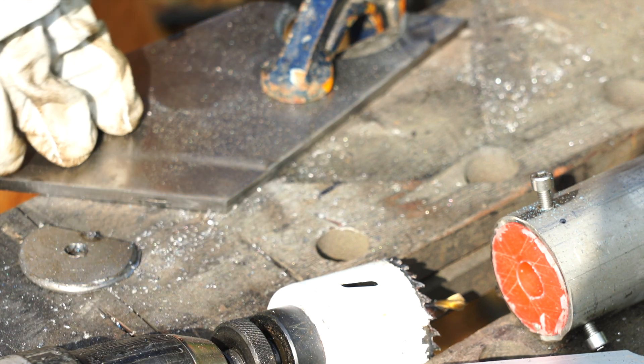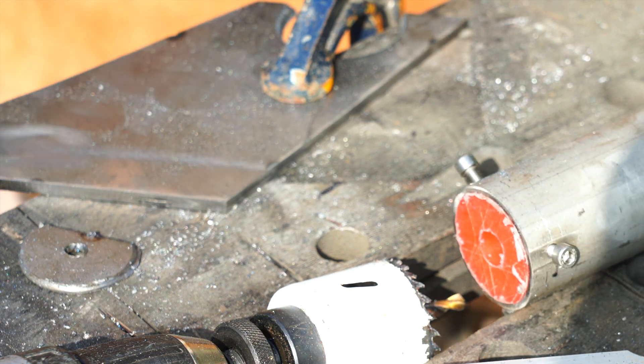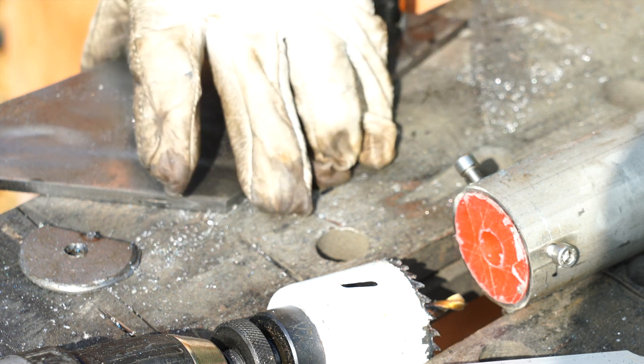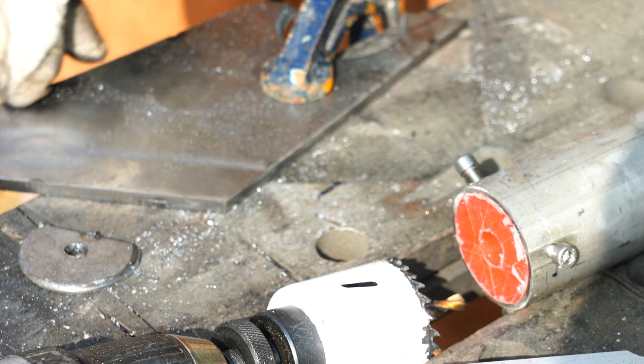What I'm doing here very briefly is I've got my 40-grit flat wheel and I'm just grinding down the sides to make it all the same size, and that'll also be taking a lot of the weld off.